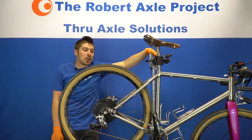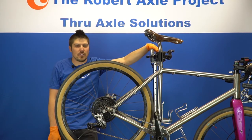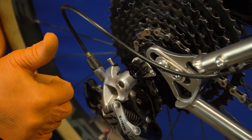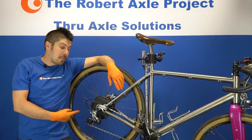Now that your axle is installed, you can mount your bike up into your resistance trainer — just make sure you follow your manufacturer's instructions. Before returning to riding outside, remove your drive side axle end cap. Now your Robert Axle is just a regular through axle, and you can easily mount your bike up in the trainer with the end cap installed.